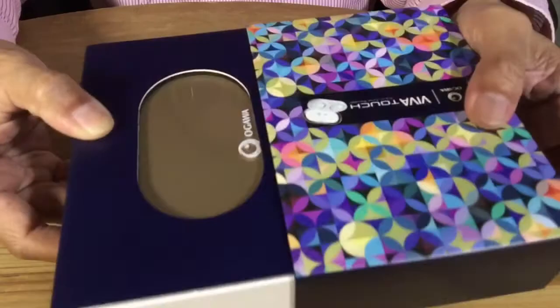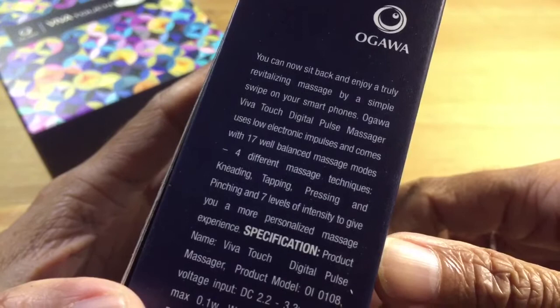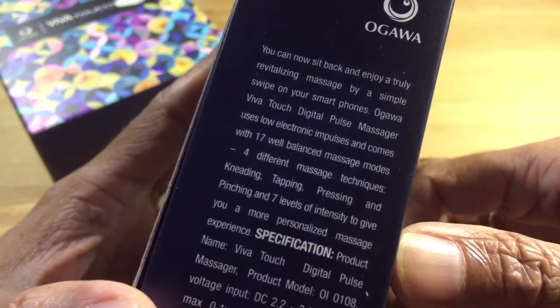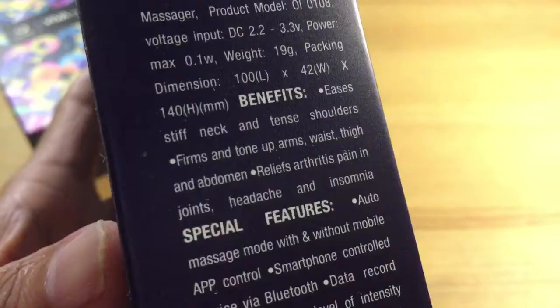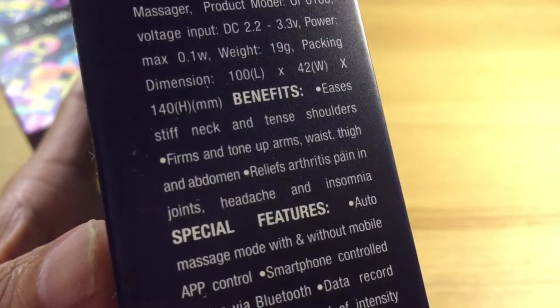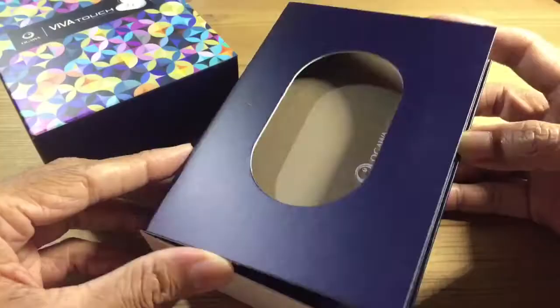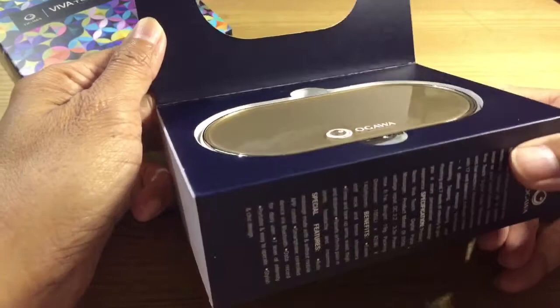Let's open it up. It says you can now sit back and enjoy a truly revitalizing massage by a simple swipe on your smartphone. The benefits: it eases stiff neck and tense shoulders, firms and tones up arms, waist, thigh and abdomen, relieves arthritis pain in joints, and relieves headache and insomnia.